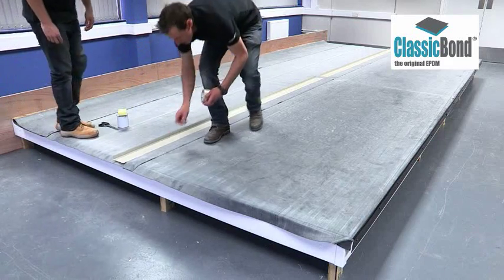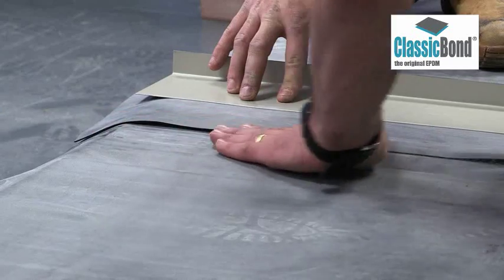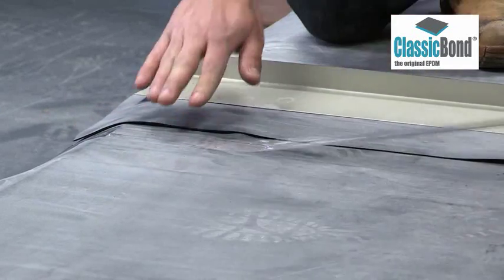Lay out the membrane and allow it to relax prior to adhering it. Typically, half an hour is sufficient, but this will vary depending on the ambient conditions.